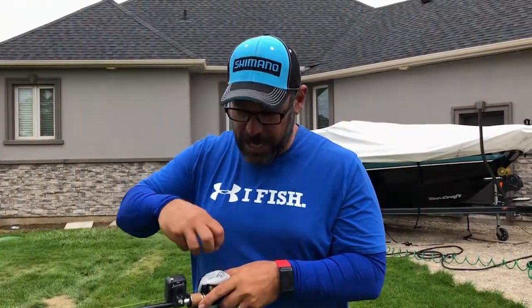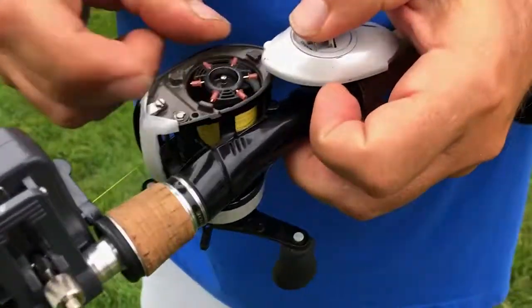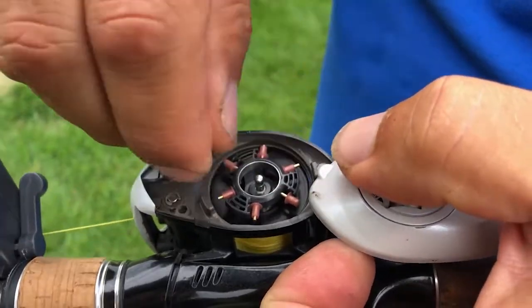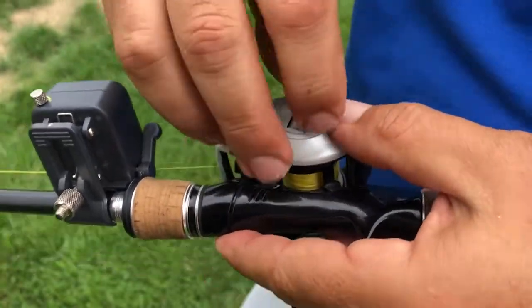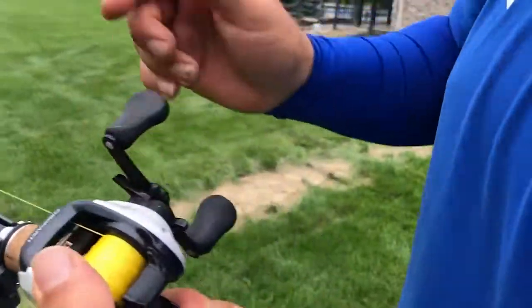So what happens on the other end of the spectrum with a VBS reel? I'm going to my most used setting, which is two brakes. I'm going to take off four — by turning them off I mean clicking them in so they can't slide back and forth. So I've got two that are open and four that are closed.